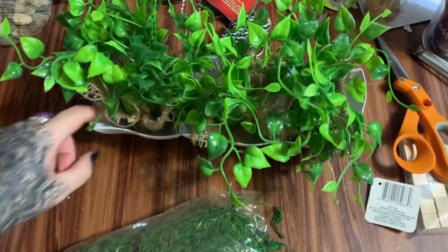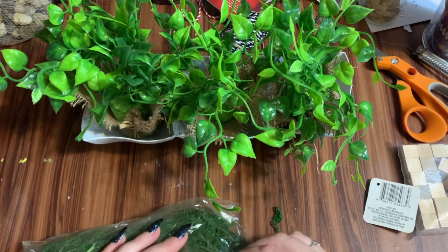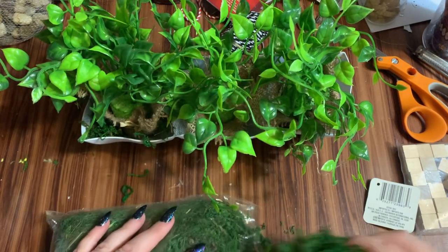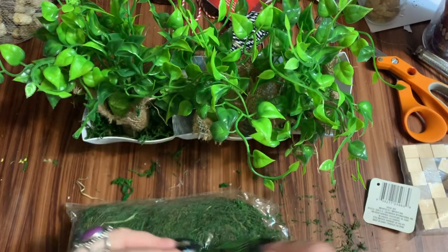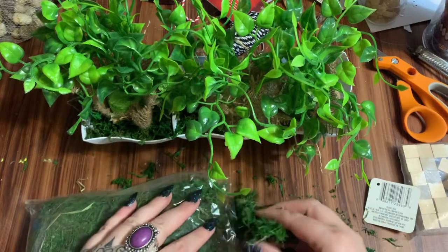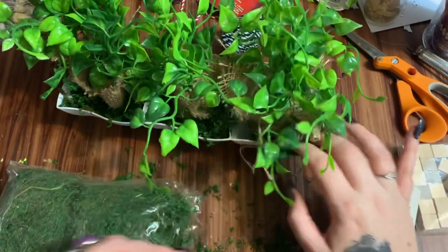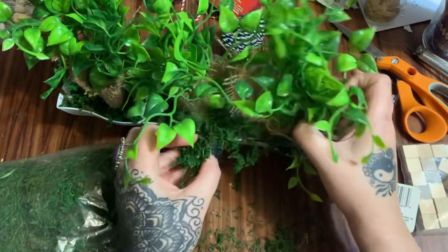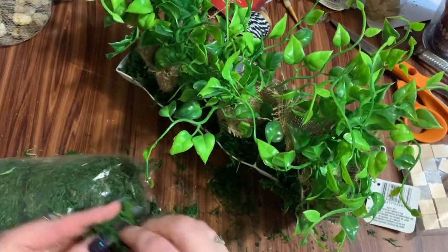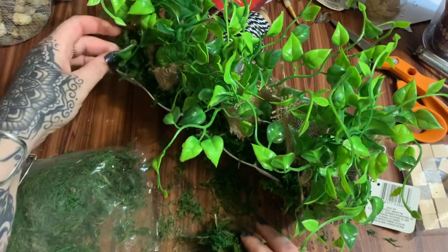Now what I'm going to do with this moss is just take it and tuck it down — I don't want it falling out everywhere, but I want it to kind of show. I'm going to do the same over here. Let's get that burlap to cover up that piece of foam in the center, and I'm going to put more moss in the back too.